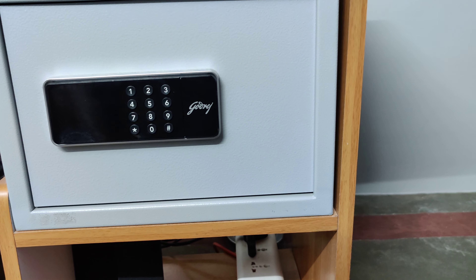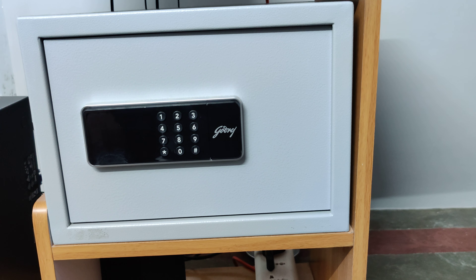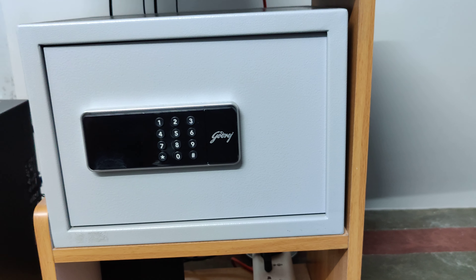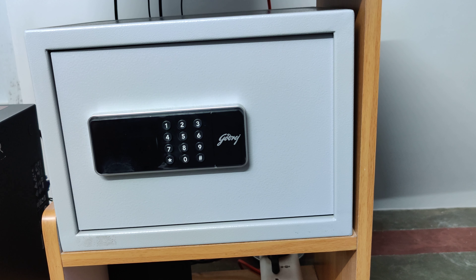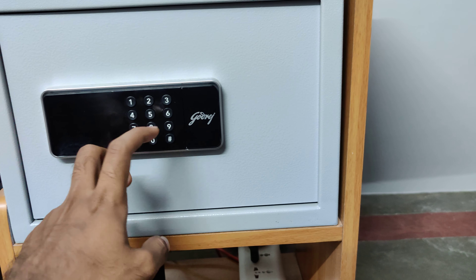Hello, my name is Godrej's Safe Locker. This is 5.5 liters of Godrej's Safe Locker. This is Rs. 699.99, and this is Rs. 7000.